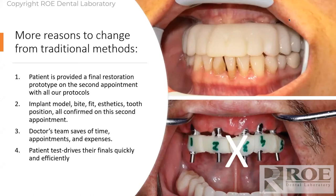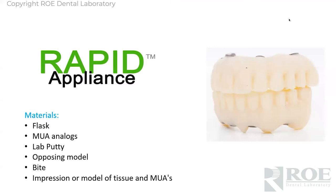Instead do something else — we're suggesting do something quite simple. With almost all of our processes we're going to show today, the patient is provided a final restoration prototype on the second appointment. With all these protocols, the implant model, bite fit, aesthetics, tooth position — all are confirmed on that second appointment. The team saves lots of time, appointments, expenses. And of course the patient gets to test drive the prosthetic.